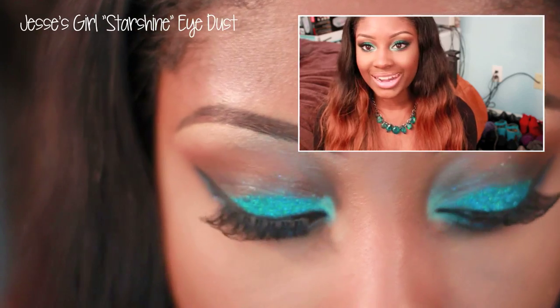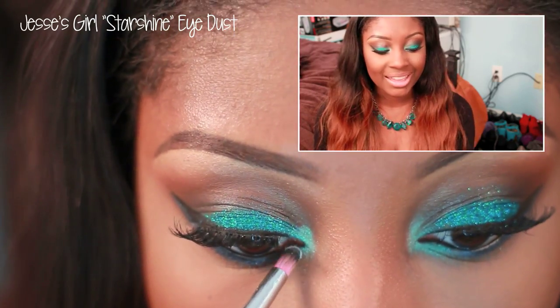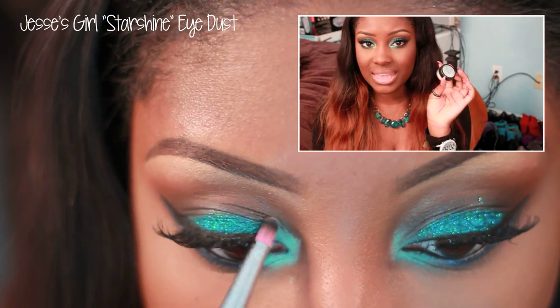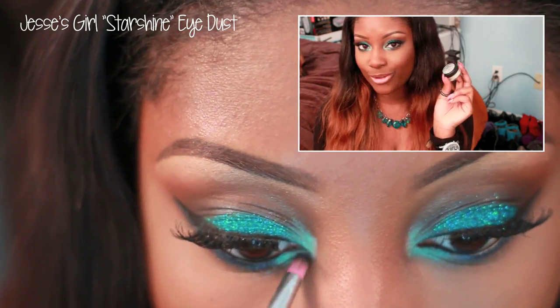Lastly, I'm going to add a highlight to the inner tear duct of my eye. I'm using a Jessie's Girl pigment — I'm not sure what the name of this is because it doesn't say, but I will have that listed down below for you.